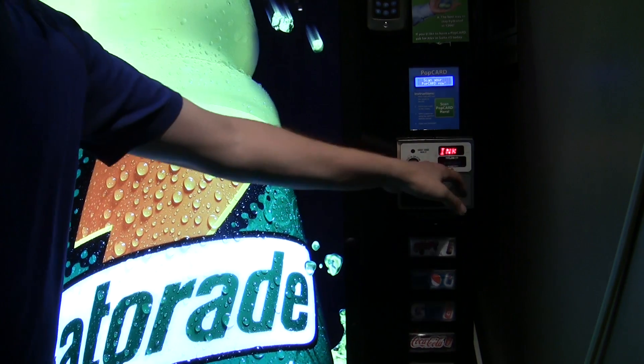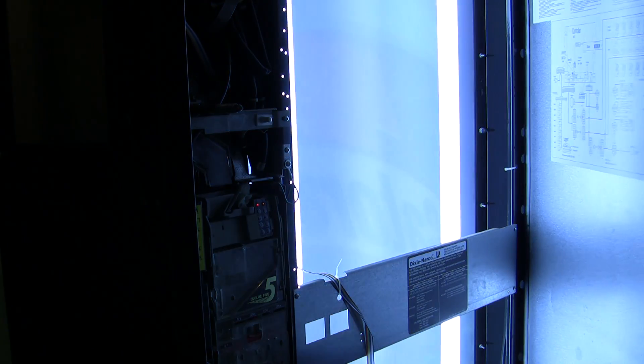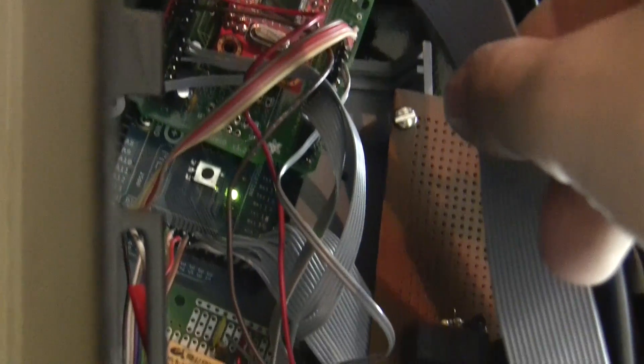To accomplish this feat, I needed to interface with a lot more parts of the machine. The cheapest way to add 27 new inputs and outputs was to switch to an Arduino Mega — a lot easier than using a bunch of shift registers and multiplexers.